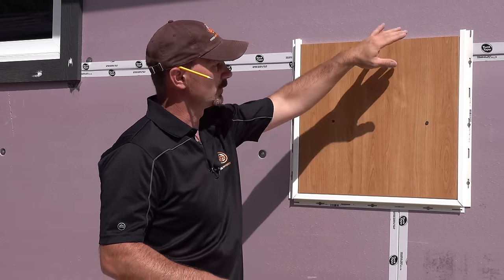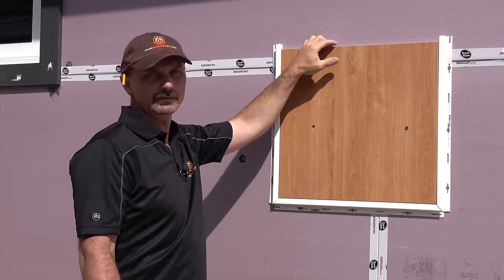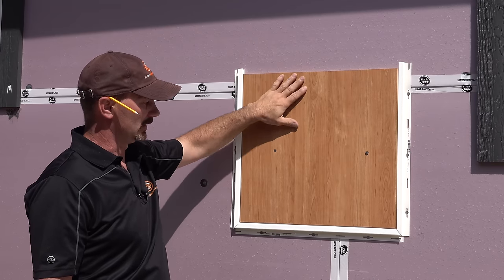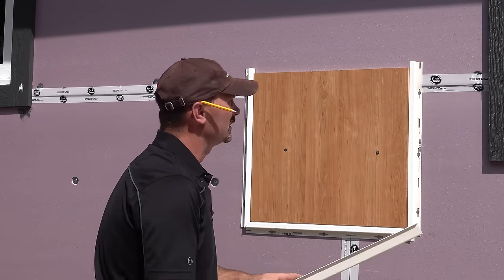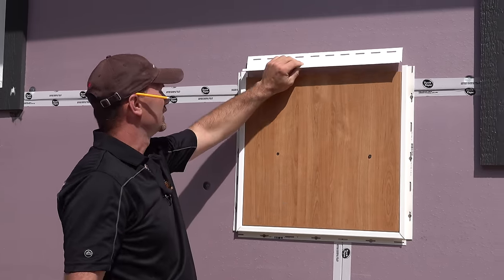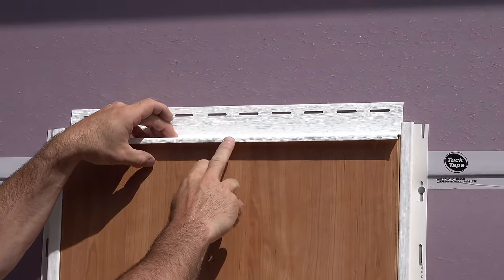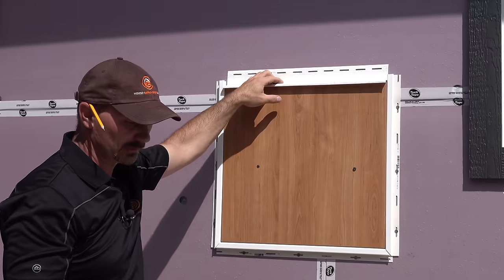Before we do the J channel across the top, when you have something like this that isn't protected by the eave of the house, you need another piece called a window and door cap, or drip cap. It basically sits against the wall, sticks out, and sheds water out over top of this. There are a couple of different ways you can do this.